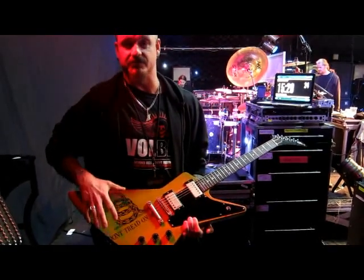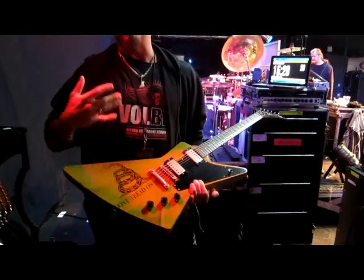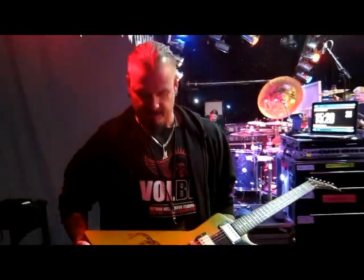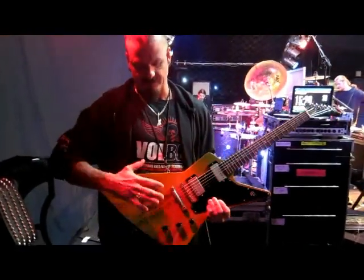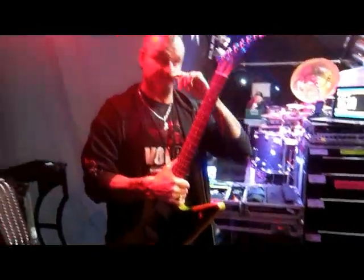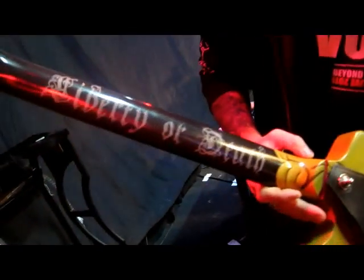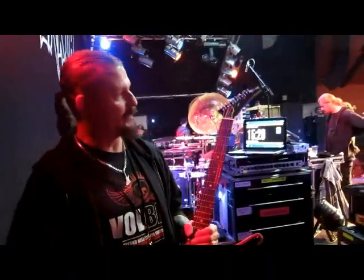Sarah Ray painted this; she's done several of my guitars. I get asked a lot about this image, like if it has something to do with Metallica because they used the Don't Tread on Me snake on the Black Album. But this is actually the Gadsden flag from the American Revolution, so this has a lot of historical significance, which is why it's on my guitar and tattooed on my body. Liberty or Death — very nice graphic Sarah did there.